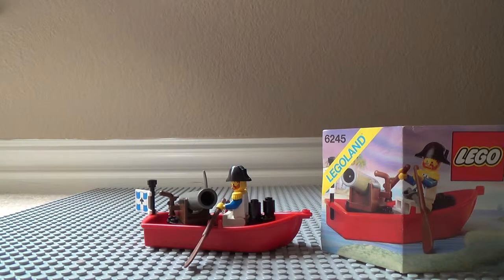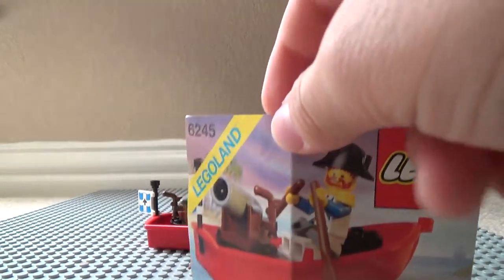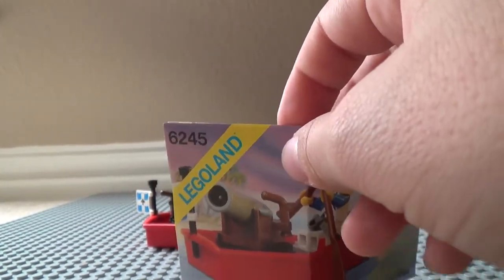Hey guys, Commander Matthew1 here. I'm a little sick today, sorry. I haven't made as many videos — I was busy and out of town and all kinds of stuff with the break. But today I'm going to be reviewing the Lego Pirates 6245 — you could only probably get this at Legoland when it came out back in 1989.